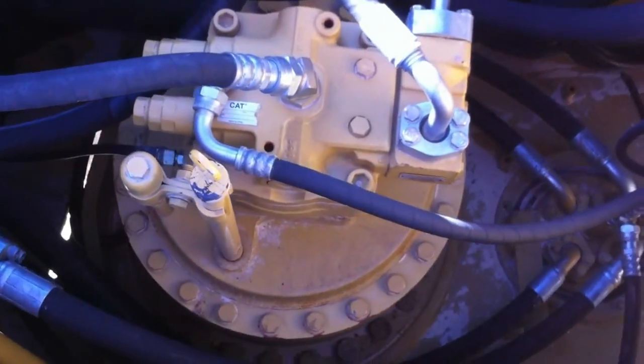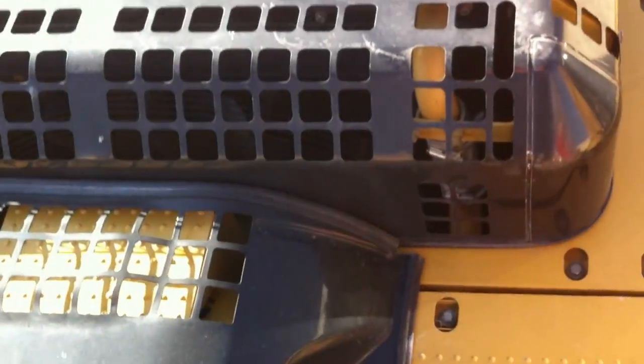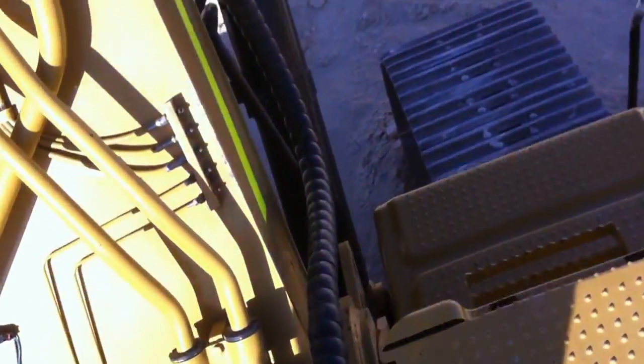We've got the hydraulic fluid test point there — I know it's right because I've already done my pre-start. Check your extinguishers are on the green, which these are. On these powder-type extinguishers, it pays to pick them up and flip them once a week because all the powder settles to the bottom. My engine's in there — I've done my engine oil so I know that's all good. Looking up top, there's no damage on the lights, no cracked windows, and all the windows are clean.